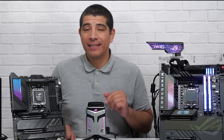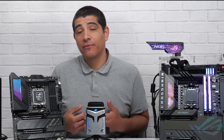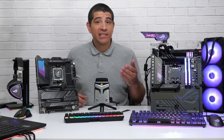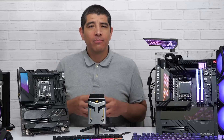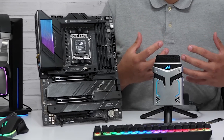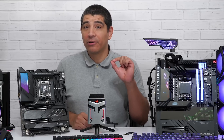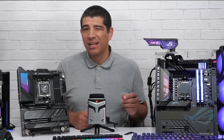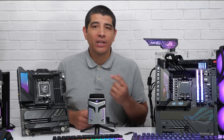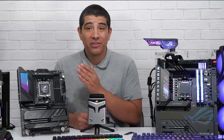One quick tip: when installing M.2 SSDs, note that lanes are either provided by the CPU's PCIe lanes or by the X670E chipset. Both support high PCIe bandwidth for your SSD, but CPU-provided lanes have slightly better latency. In real-world use — games or applications — you generally won't notice a tangible difference, but if you want the absolute lowest latency, install your drives first into slots linked to the CPU's PCIe lanes rather than the chipset's.